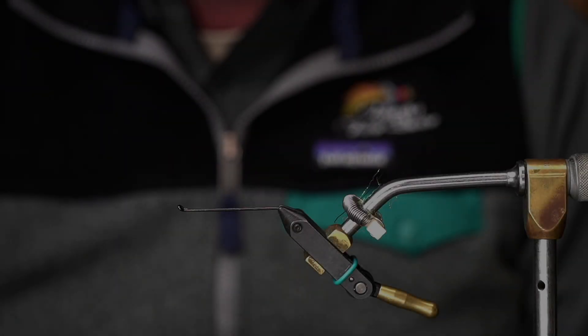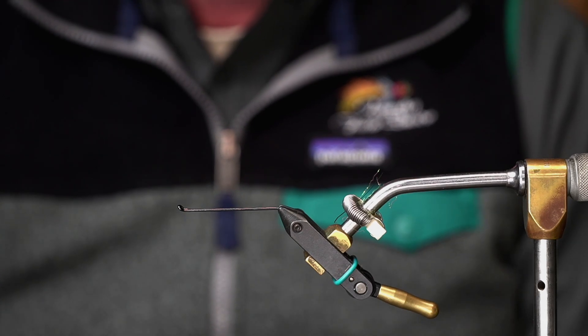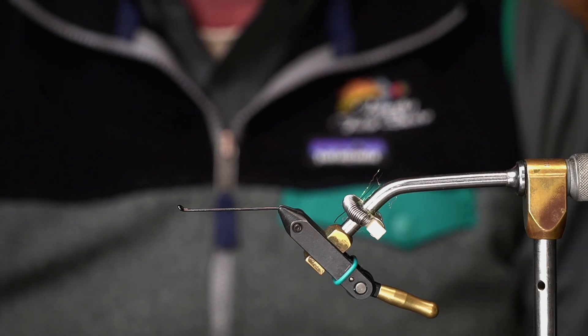When I first kind of started swinging flies, it was by accident. I basically tied a sculpin and I was fishing for smallmouth. I caught a steelhead on a big sculpin pattern and I came up with a fly called the Emulator, which was kind of one of my first.